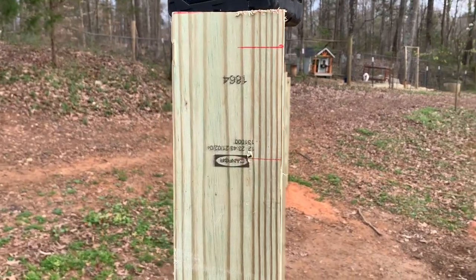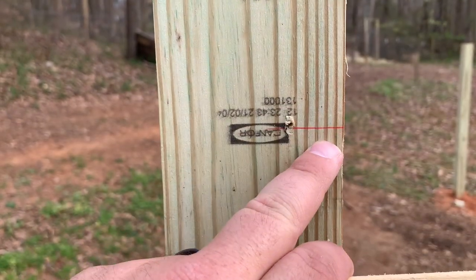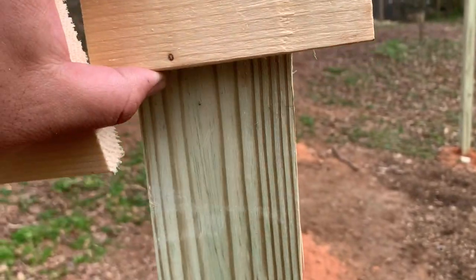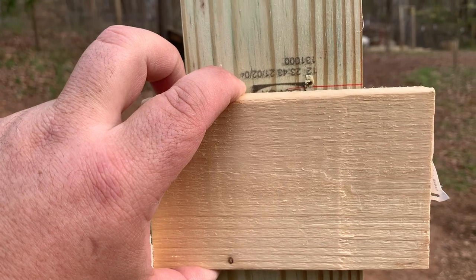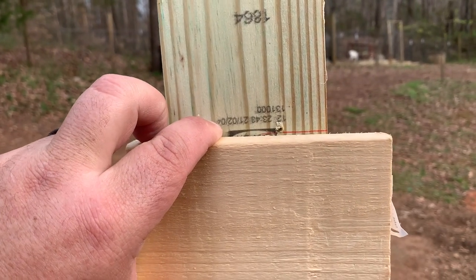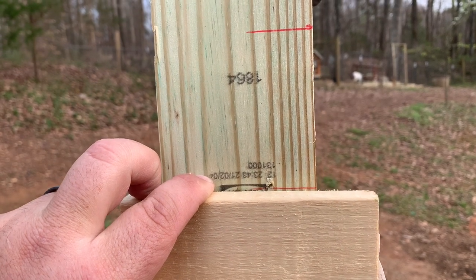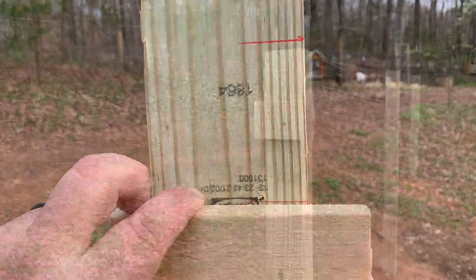Alright guys, it's a new day and we're continuing on with putting up our horizontal bracing along the top in between the posts. What I'm doing here is marking an inch down and then another three and a half inches — I'm taking these little scrap blocks and temporarily mounting them right here so I have a little perch for my two-by-four. I don't have anyone to hold the other end, so this gives it a little shelf to rest on.